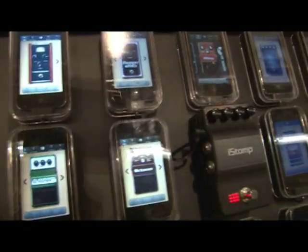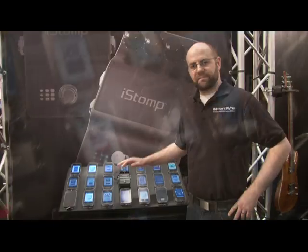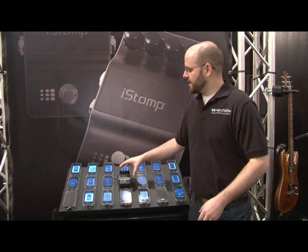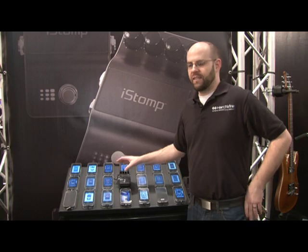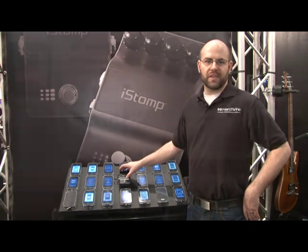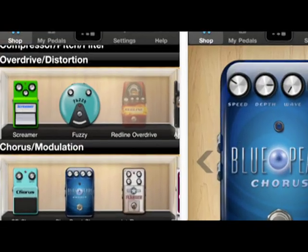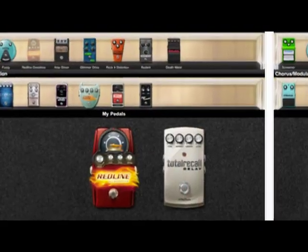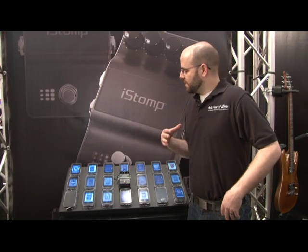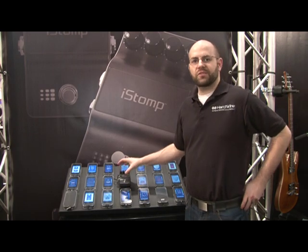It's a great product for players of all skill levels and all types. Guys just starting out who want to explore and understand effects can pick up one pedal and choose from 26 in the iStomp and the Stomp Shop app. You've also got experienced players — we've taken the incredible processing that Digitech's known for and applied it, and every one of these tones are absolutely incredible.